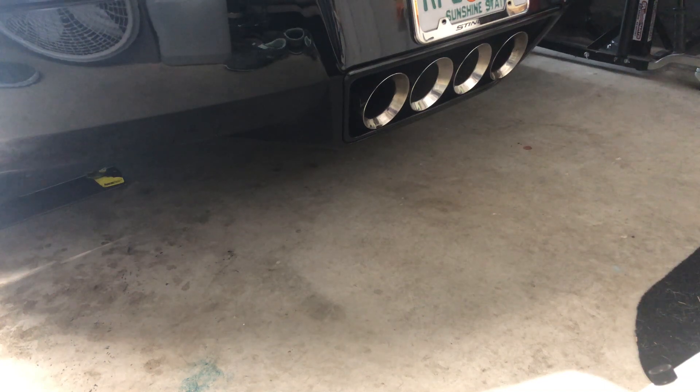Cold startup of a 2017 Corvette Stingray with a Corsa X-pipe and the NPP exhaust.